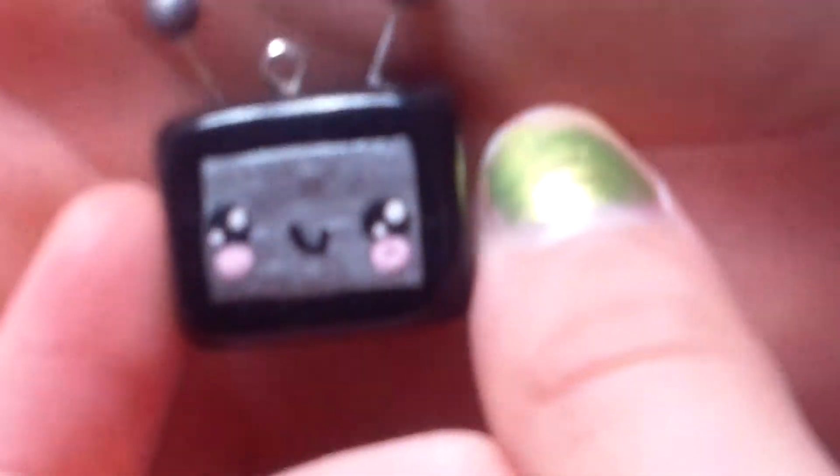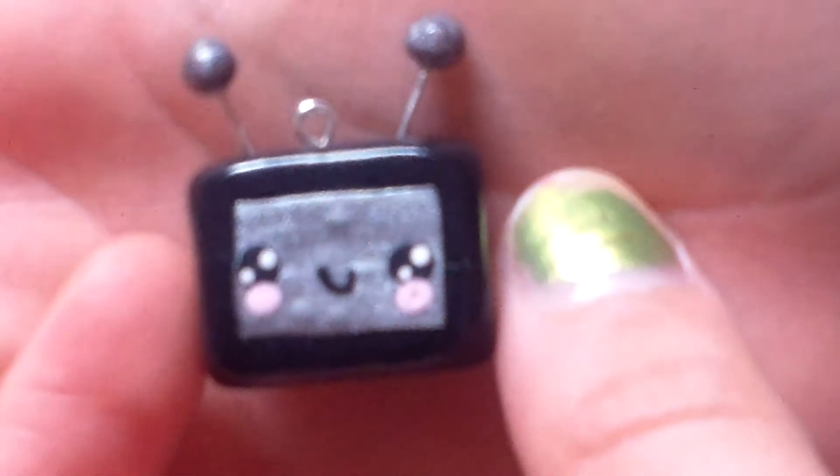Then I have this TV, but I think it's kind of failed because of its cheek. But I still like it because it's super glazed.